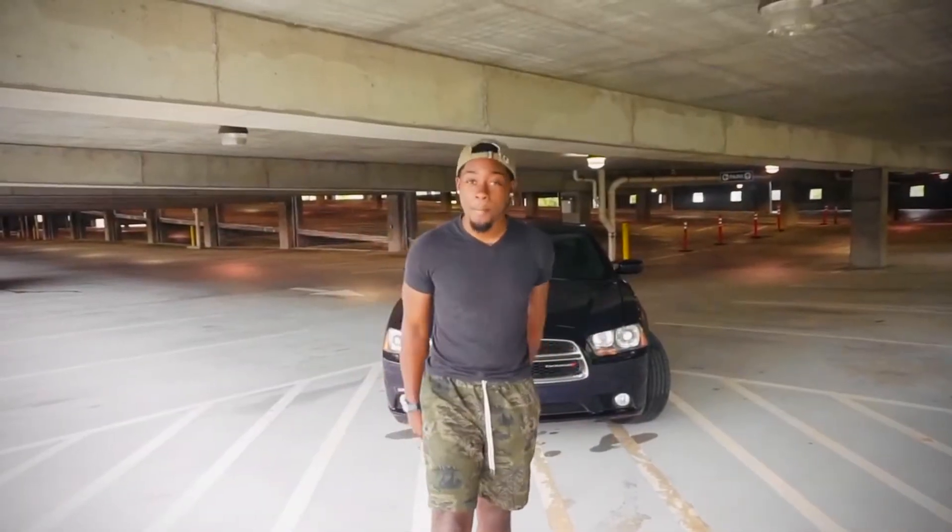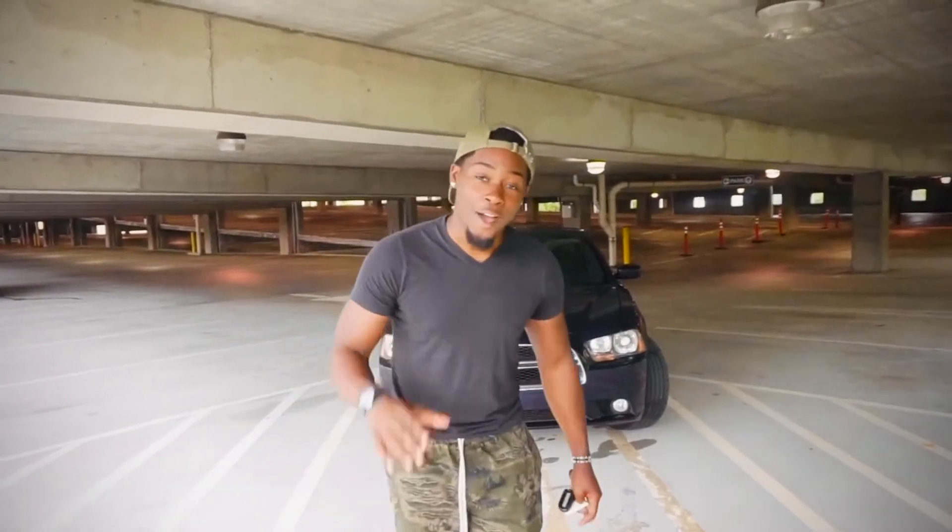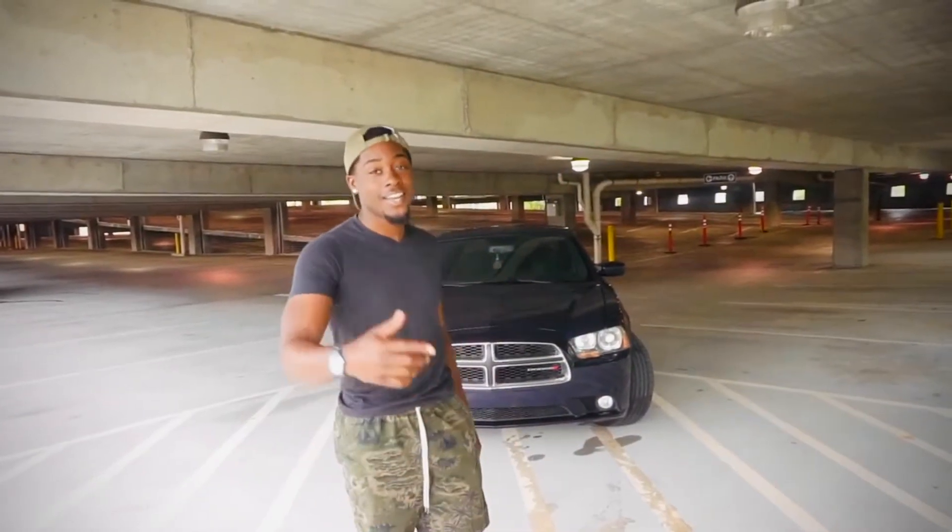What's going on guys, it's your boy Shaquille here back with another video. Today I already told y'all I got something coming and now y'all see it.